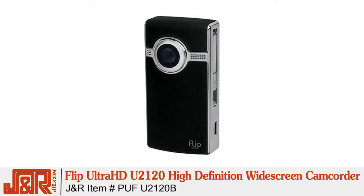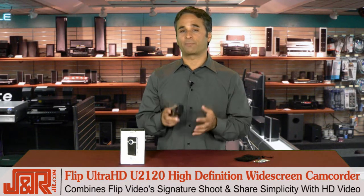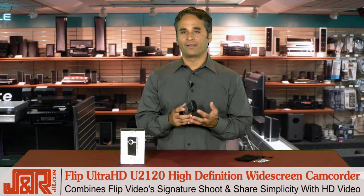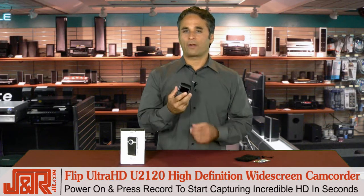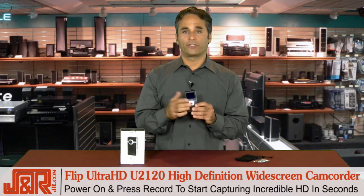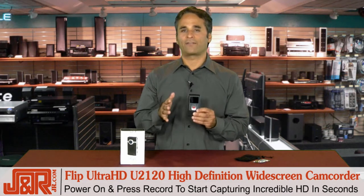Flip's Ultra HD U2120 high-definition widescreen camcorder combines Flip Video's signature shoot-and-share simplicity with the power of vivid, vibrant HD video that fits in the palm of your hand. You power it on, you press the record button, you're on your way — capturing incredible HD videos with very little effort in just seconds.